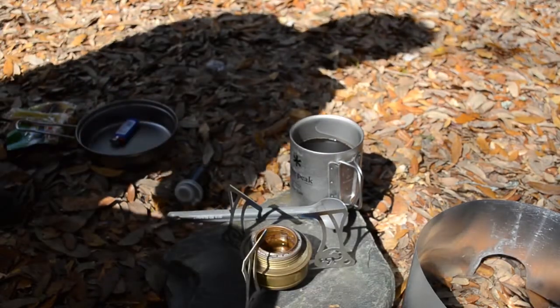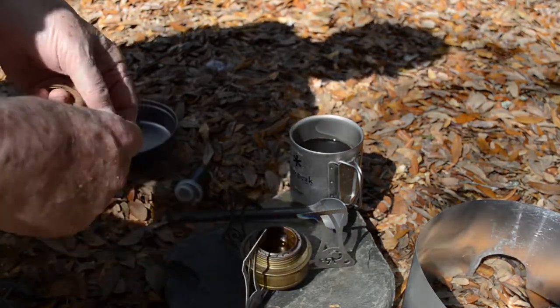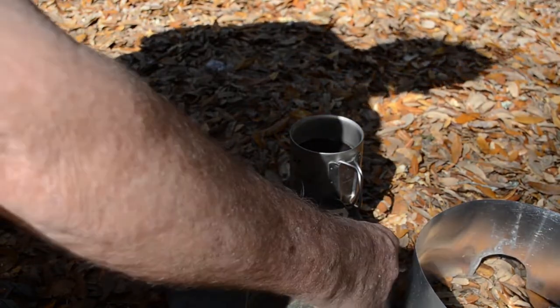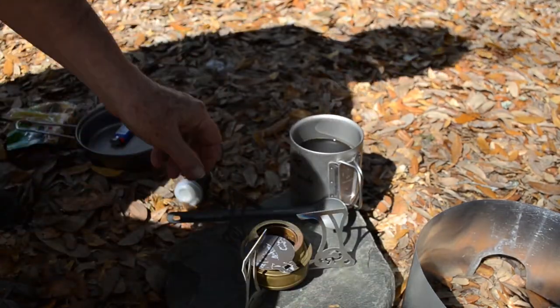Be sure those tools are available when you're ready to adjust the ring. I also have a good supply of travel packets of condiments to make my trail meals taste better. I get these packets from a company called Minimus — their link is in the description box of this video.